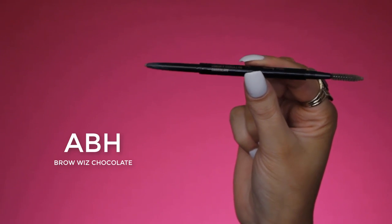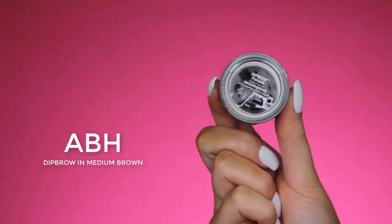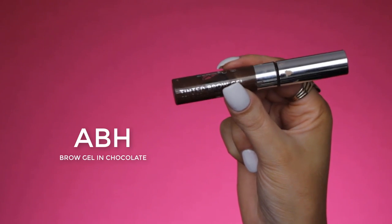So I'm going to quickly do my eyebrows off camera. I have a few videos on my YouTube channel where I show how I do them, so I feel it's a bit too much to show in this video as well — I will link them in the description bar. Today I will be using the Brow Wiz by Anastasia Beverly Hills in the shade Chocolate, in combination with their Medium Brown Dip Brow and some Brow Gel in the shade Chocolate as well.